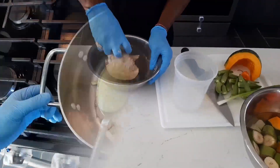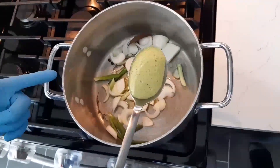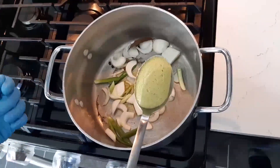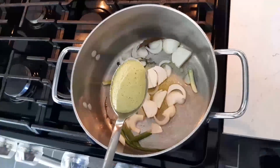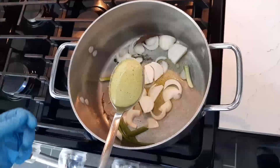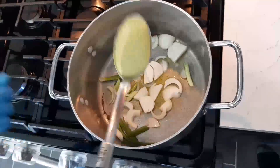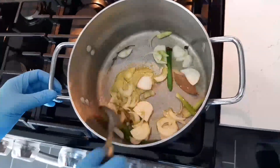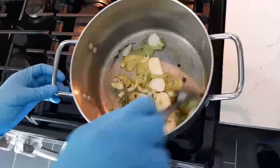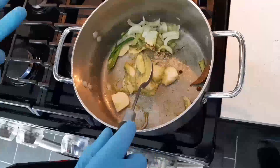Here we have onion, green onions, thyme, bay leaf, allspice with a little bit of oil. On my spoon I have a marinade — I blend onion, garlic, thyme, a little basil, a little cilantro, oil, and water. A lot of people don't sauté this stuff when they're making soup, but I like to sauté my ingredients first — the more flavor you get out of it. I like to season twice: at the start and at the end.